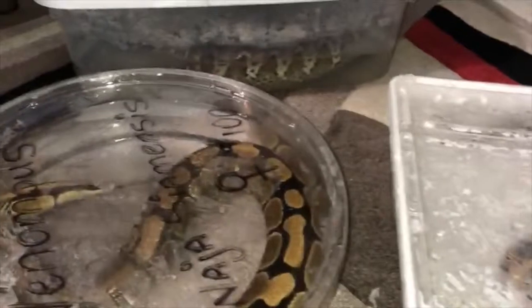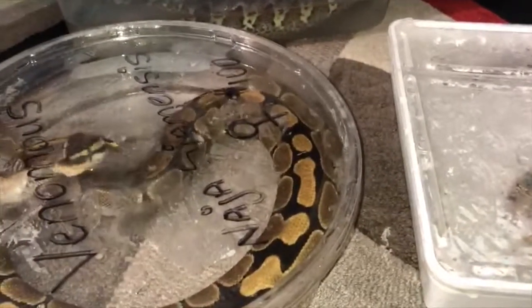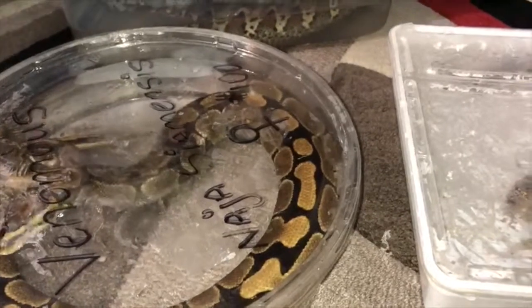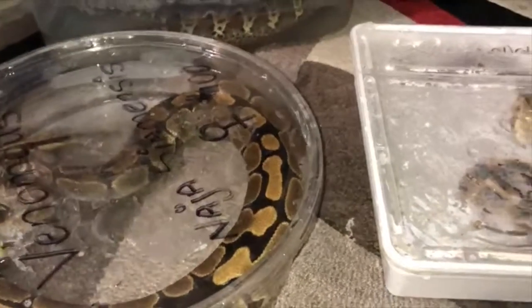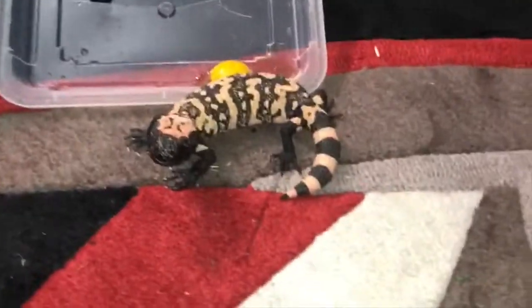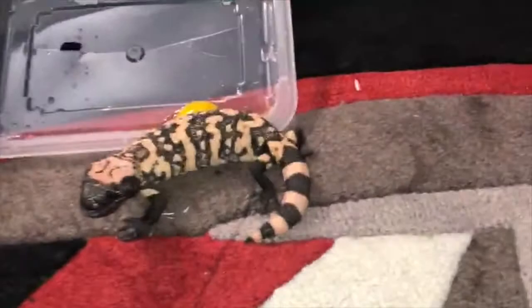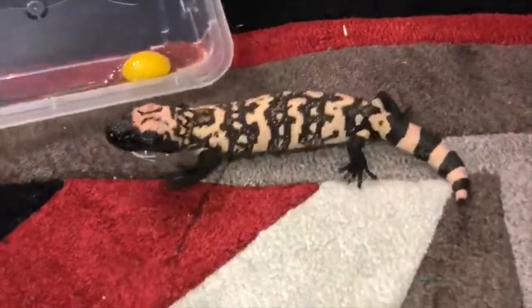Until then, I will feed my gila monster a raw quail egg, so hopefully you guys enjoy that. Alright guys, here's the gila monster — he's worrying about defending himself against me more than the egg, but we're going to change that. Here you go, it's an egg.